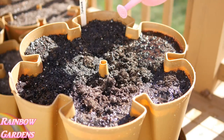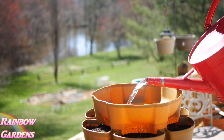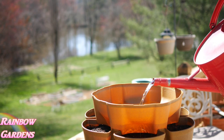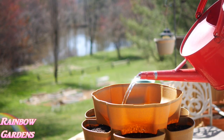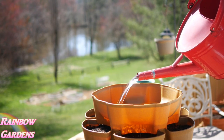I've recently been shipped a product called a Green Stalk vertical garden system so that I could do a review of it. I think this will be very nice for anyone who has a small space where they want to grow herbs and vegetables. I'm going to do a complete video from beginning to end so you'll actually see me harvesting what I'm growing in it. That'll probably be the end of May or June.